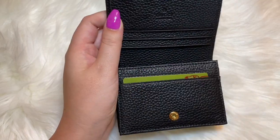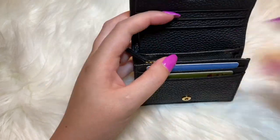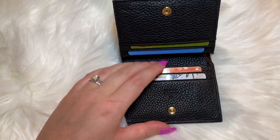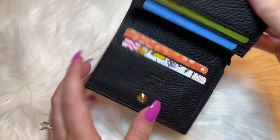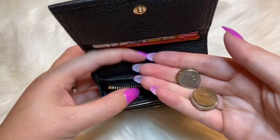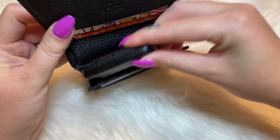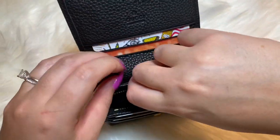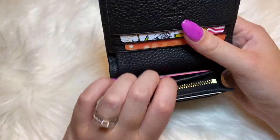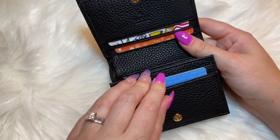The card slots are pretty good — not too tight, not too loose where cards are falling out. There are two slots right here, three over here, and three more card slots in the back. They're very easy to use. You could also double up on the card slots if you wanted — it has room and it's not too tight.